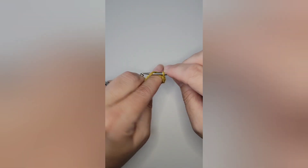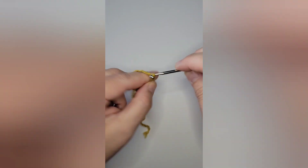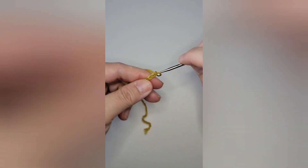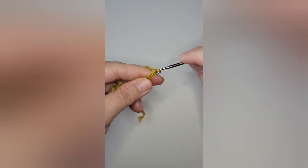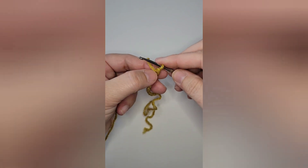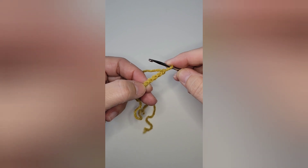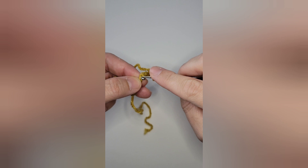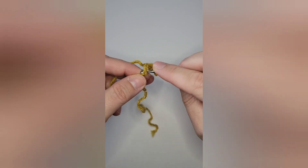Grab your hook and yarn any size, and you're going to start out by chaining 11. After you chain 11, slip stitch in the fifth chain from the hook. You can do the fifth chain if you want a longer stem, or the sixth chain if you want a shorter stem.